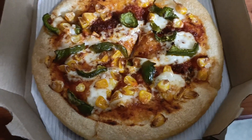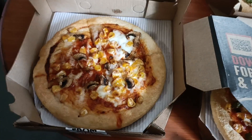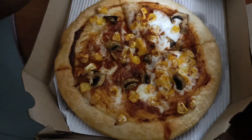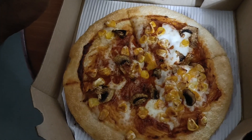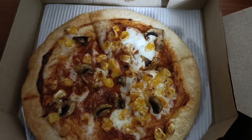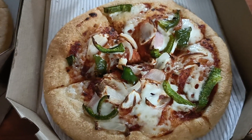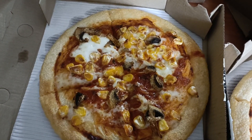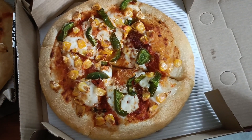This one also has capsicum, corn and sauce. Now let me see which one is which. This last one has corn and mushroom. So we have: the classic onion and capsicum pizza, the tandoori mushroom sweet corn pizza, the Sichuan corn capsicum pizza, and the classic corn pizza.